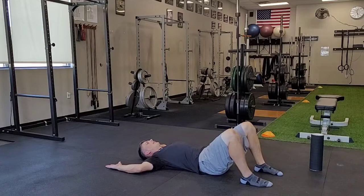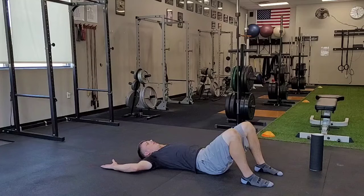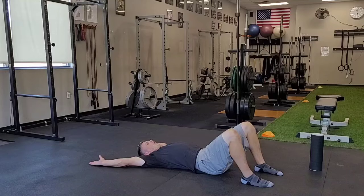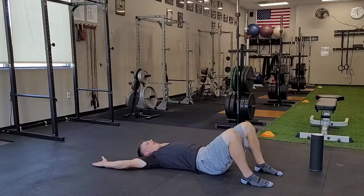I'm going to exhale as I slide my hands farther above my head. As I do this, I want to keep my wrists, elbows, and shoulders — all three points — pressed back into the floor. So I'm inhaling, and then I'm exhaling overhead.